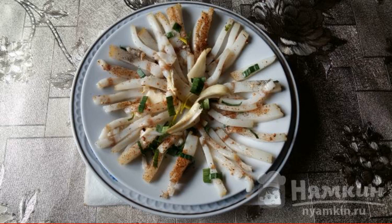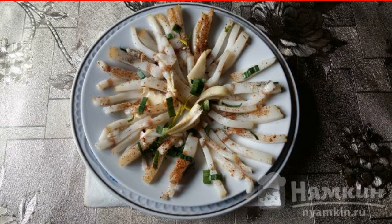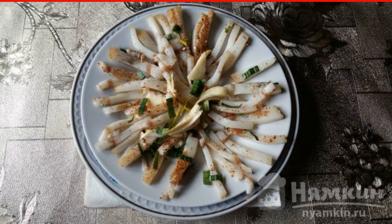Lard with spices, sesame seeds, and garlic can be cooked in a few minutes. Ordinary salted lard will become even tastier and more fragrant if it is seasoned with your favorite seasoning and a little garlic. You can also cook it, leaving it overnight in such a mixture.